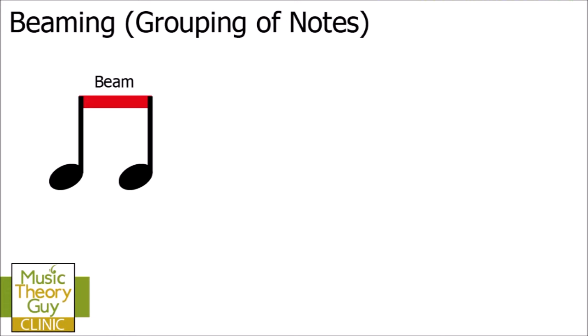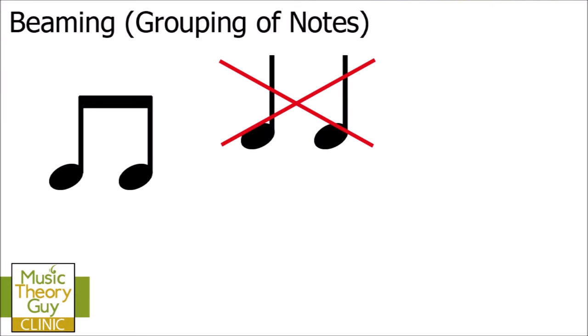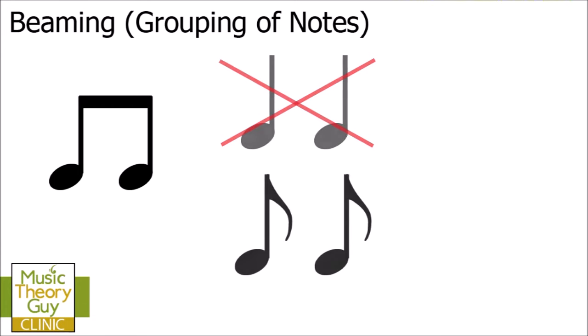Now it's really important we recognise what type of notes can be beamed together. A lot of people often assume it's quarter notes or crotchets, but no — these types of notes cannot and can never be beamed together. What we've actually seen are two eighth notes or quavers beamed together. The reason they can be beamed is because they have a tail or a flag. Any note that has at least one tail or flag has the potential to be beamed to another note.